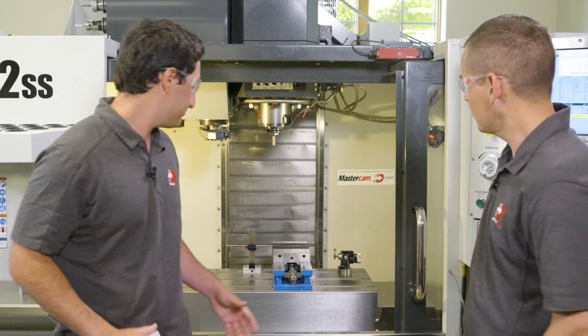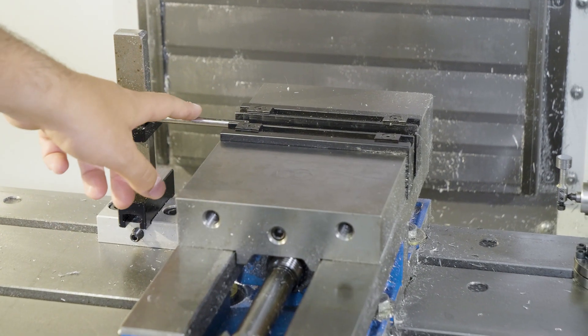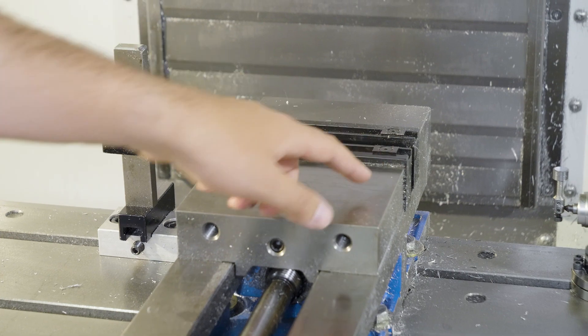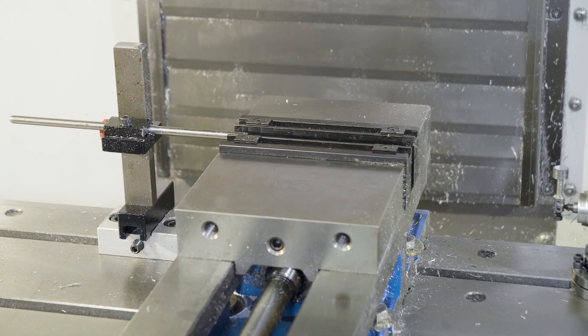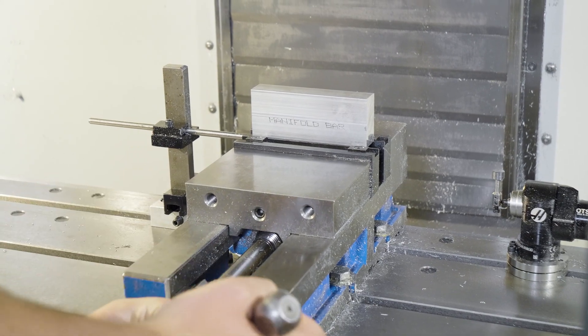Let's take a look at the workholding. I'm using one standard 6-inch Kurt vise here, with a stop where I can run both operations. I did swap out the jaws for these nice Mighty Bite units to get a little extra grip on OP1. I load the blanks, lock the vise down, and machine the entire first side.